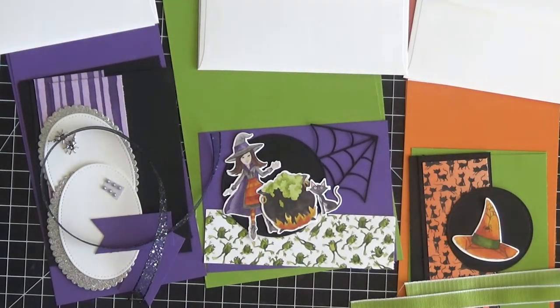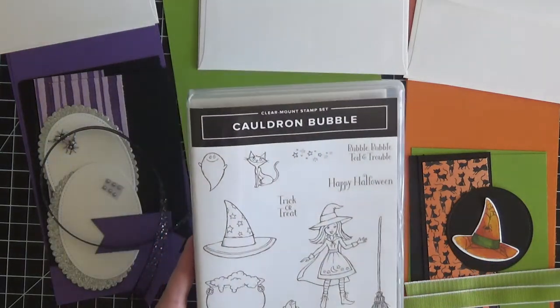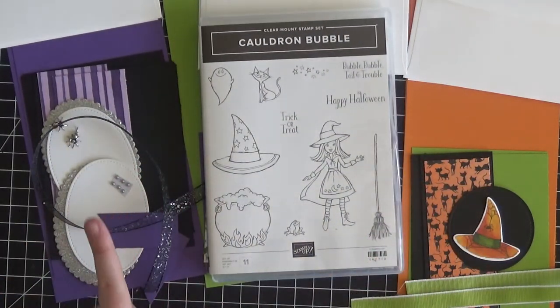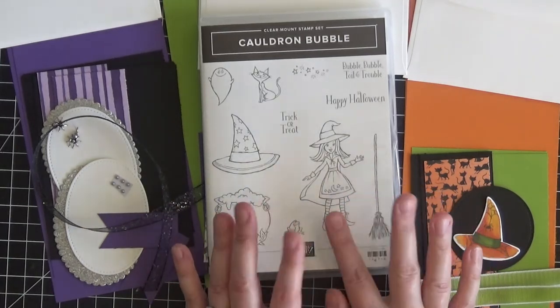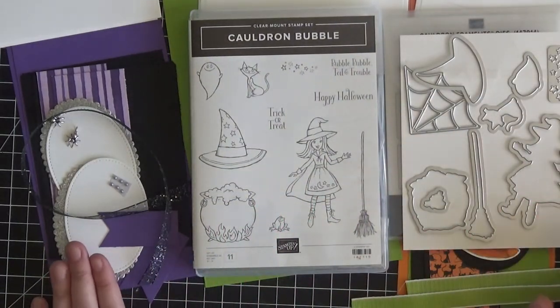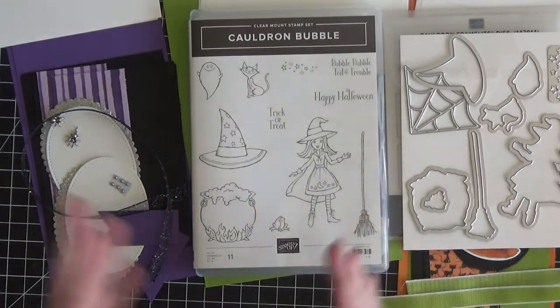I'm really excited about the cards I've designed for this class and I think you will love them. Now, I am not going to require that you purchase a Memento Tuxedo Black ink pad for this class, but you will want to have one — so if you don't have one, let me know and you can add that to your order. For this particular card design, we will be coloring up this cute, adorable witch and her broom and cutting them out with the coordinating dies. It's going to be an in-depth lesson on how to use Stampin' Blends, which are alcohol markers, to do some coloring.